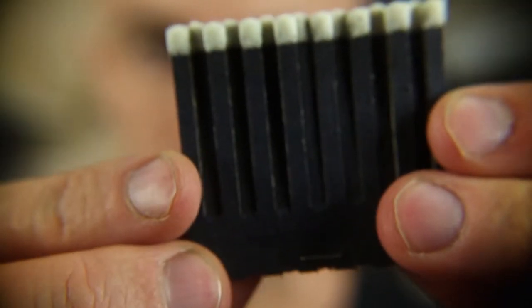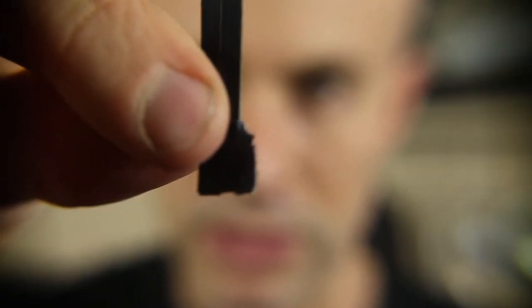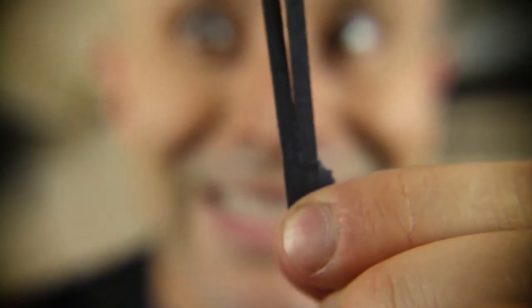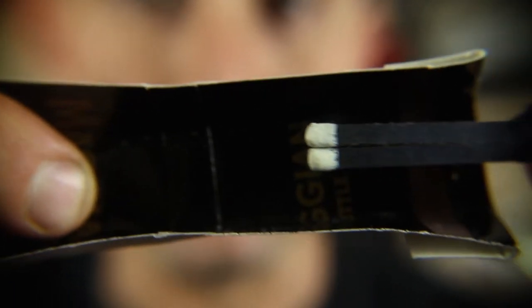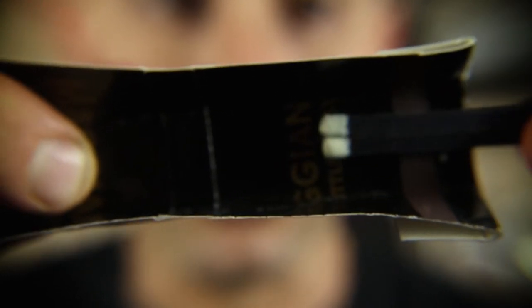So you've got something that looks like this. Now what you're gonna do is take two matches and rip it all the way down like so. Discard the rest of the matches. Take the matchbook and place it right in the center like so.